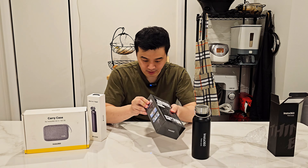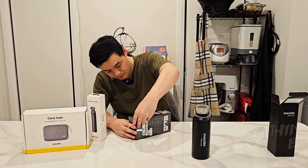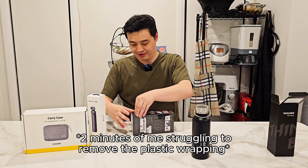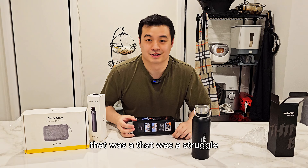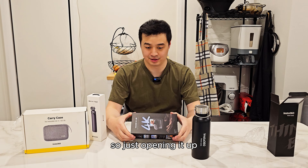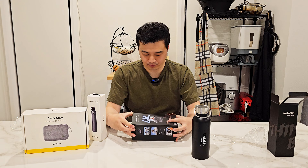I bought the family bundle from Insta360. This comes with the flask, the actual Insta360 camera, the mini tripod, a quick release mount, and a carry case. The bundle was $903, and I bought it just before the end of financial year in Australia, so it was about $20 cheaper.